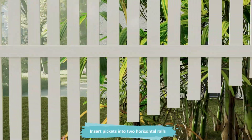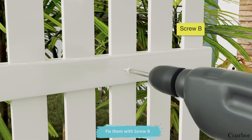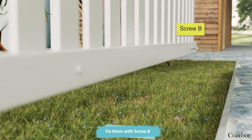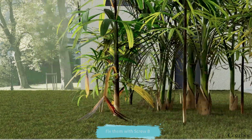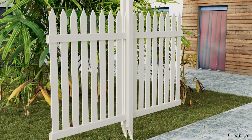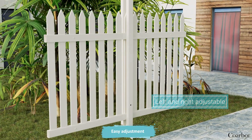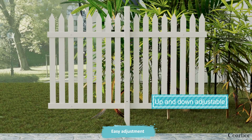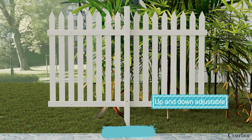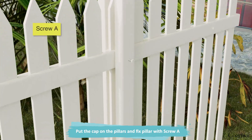Insert pickets into two horizontal rails and fix them with screw bead for easy adjustment. Put the cap on the pillars and fix the pillar with screw A.